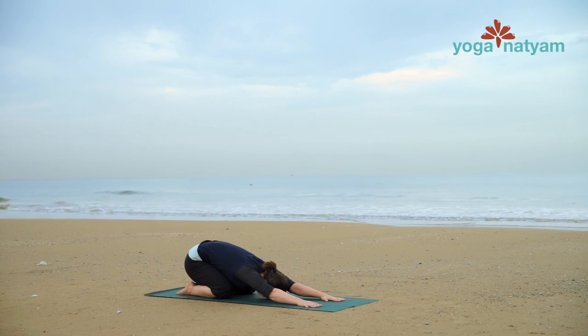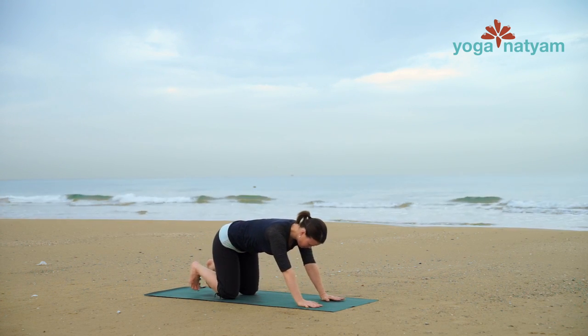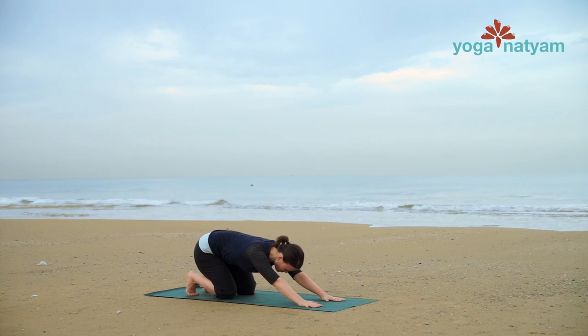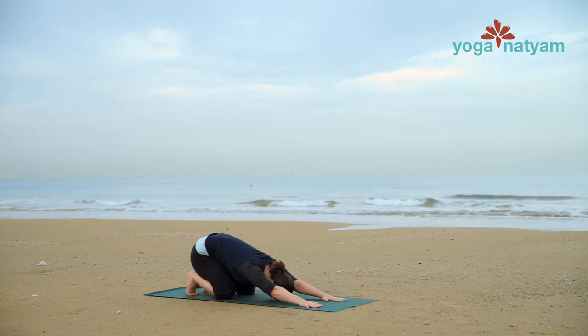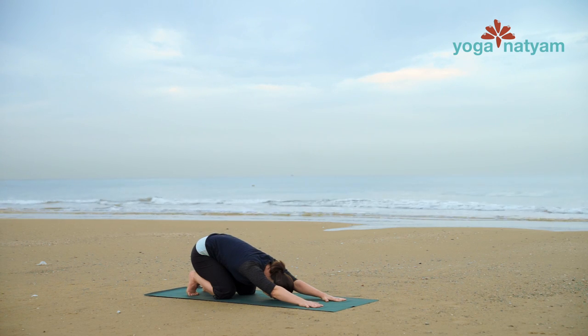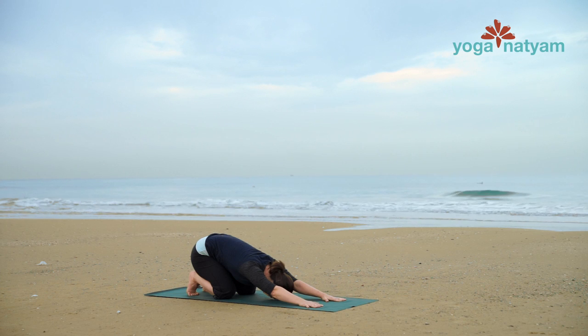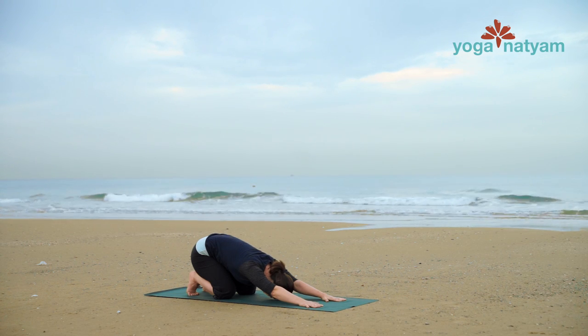Inhale, shift forward just enough to take weight out of the feet. Curl your back toes under and sit again into child's pose, this time with a stretch for the toes, arches and ankles. If possible, touch your forehead back down to the mat and let out a big exhale here.